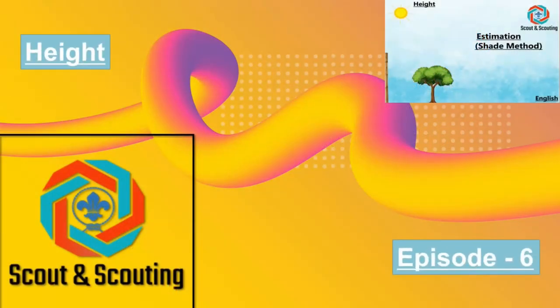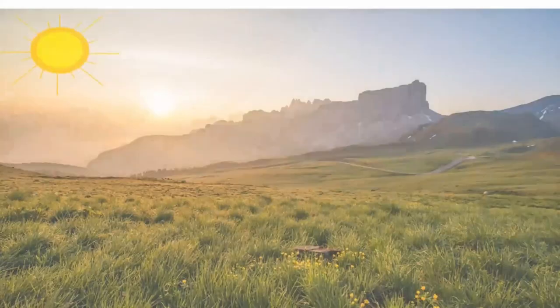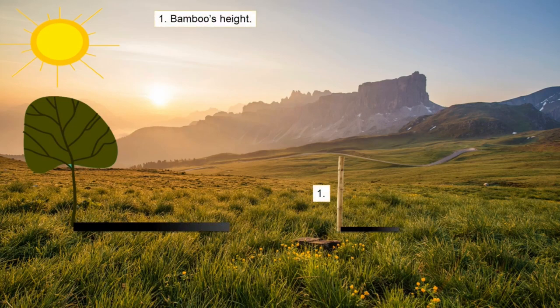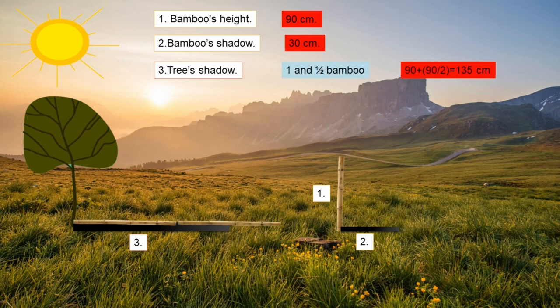In episode 6, we estimate height by the shade method. Since we need shade, this method is only applicable in the morning, and we also need a bamboo. We compare the bamboo's length and shadow with the tree's shadow to find the tree's height. Place the bamboo so its shadow and the tree's shadow lie in the same line. We consider the bamboo's length as 90 cm. Measure the bamboo's shadow — in our case 30 cm. Then measure the tree's shadow, which is one and a half bamboo lengths, or 135 cm.